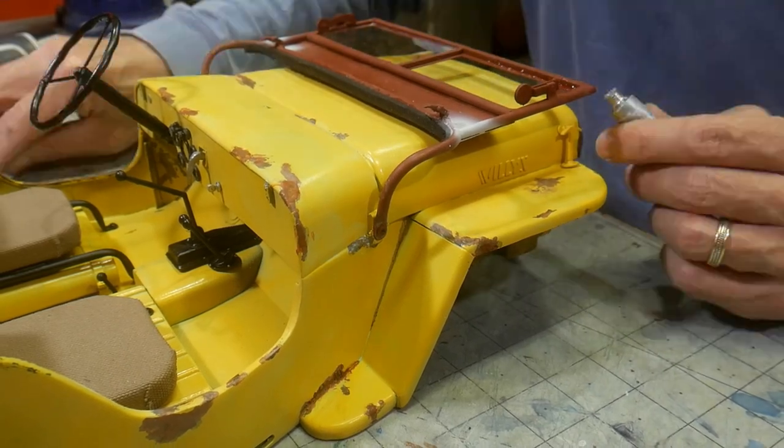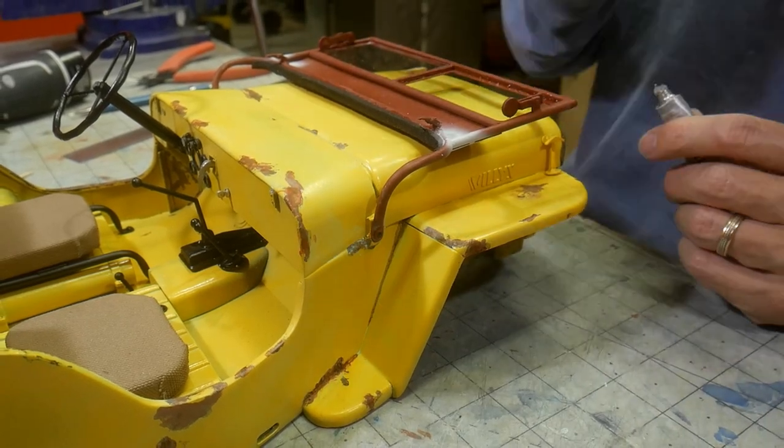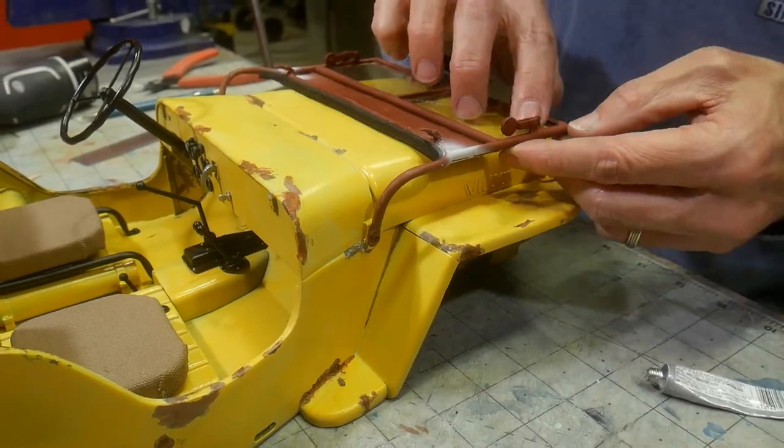This Willys Jeep was a lot of fun to build and paint. I was able to use and develop some neat techniques. There are quite a few fun projects coming up. Until then, I'll see you on the rocks.